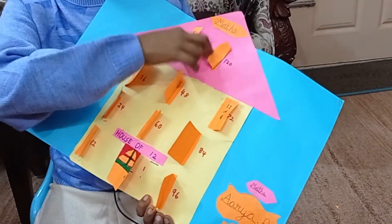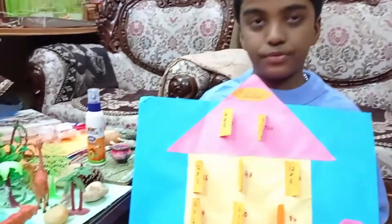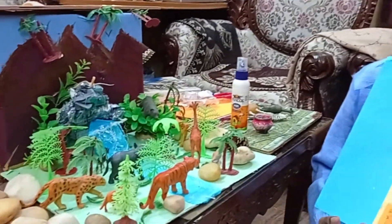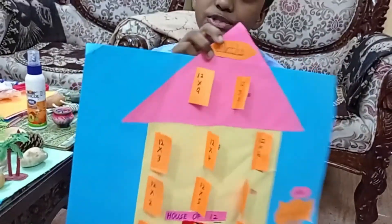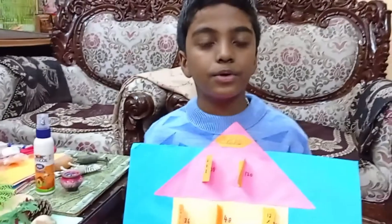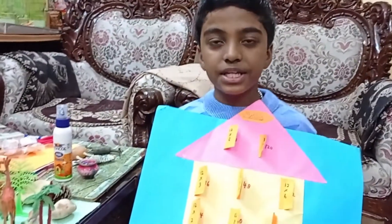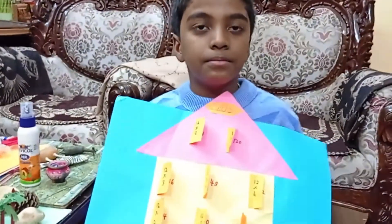Twelve tens are one hundred and twenty. These are the two school project ideas which will help you a lot. The first one is the model of a forest and the second one is the table house. You can write any other table which is easy for you. I hope you all like these school project ideas. These two may help you a lot to make a project. Thank you!